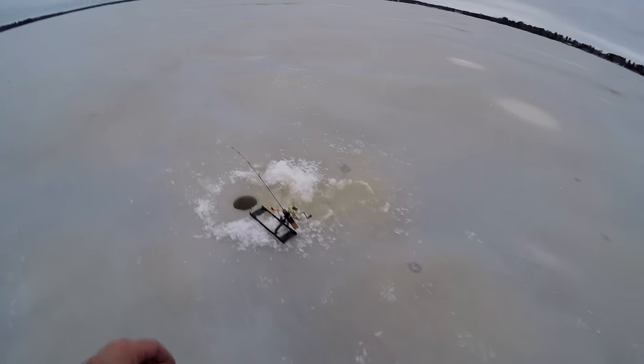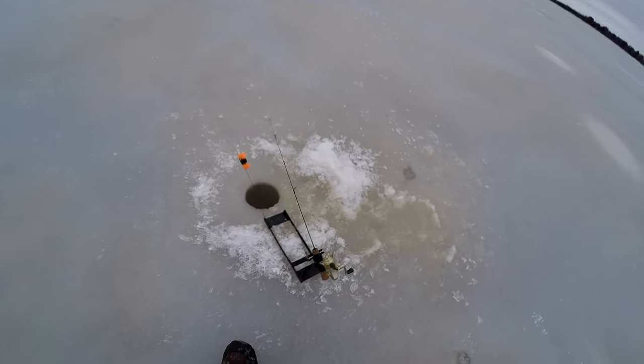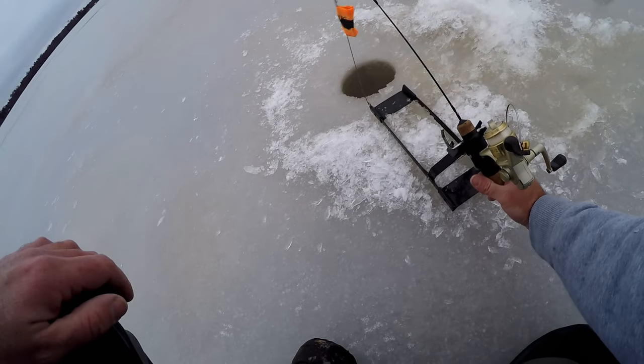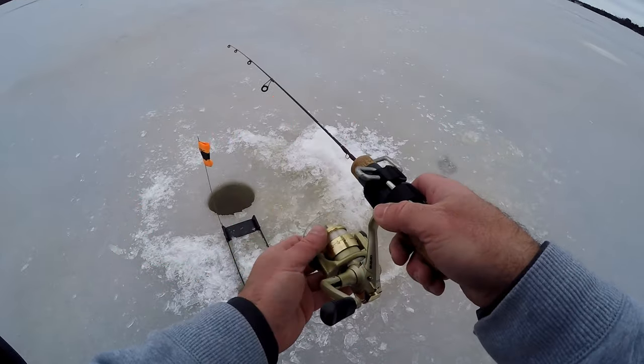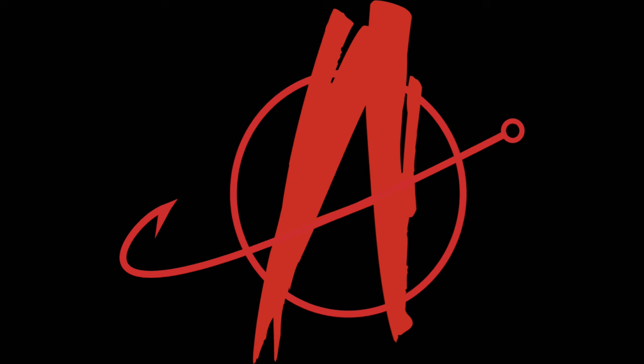Let's take a look at one of my absolute favorite ways to catch crappies when I'm ice fishing. What's going on everybody, my name is Brian, you're watching Angling Anarchy. I have a bit of a cold so you'll have to excuse that, but we're going to take a look at this cool little setup that I've been using for probably 10 or 15 years now.